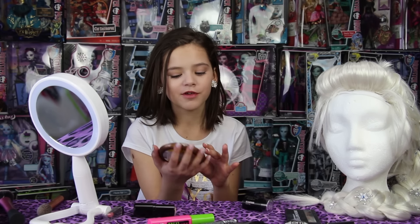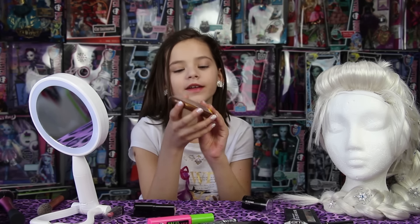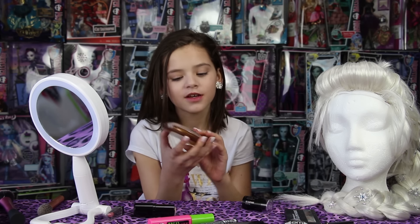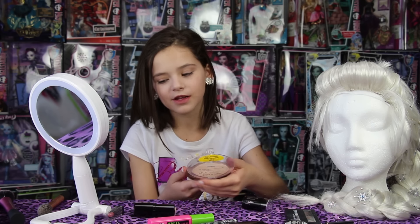I'm going to move on to a little sparkle in my skin. I'm going to be using my Wet n Wild bronzer, but it's not actually bronzer — it doesn't act at all like bronzer. It just adds a little bit of sparkle to your skin.